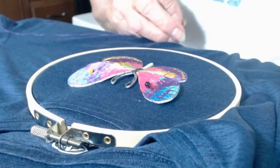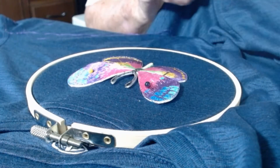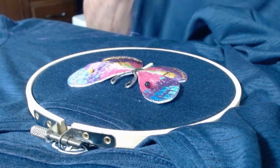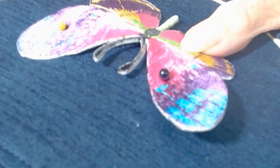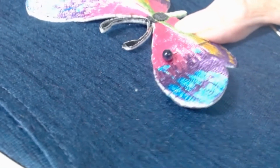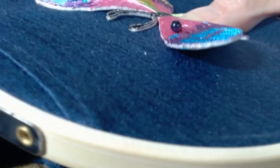I'm going to start in the center of the patch and put the first stitch, which is going to be about less than an eighth of an inch from the edge of the patch.